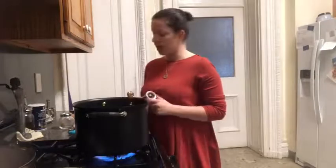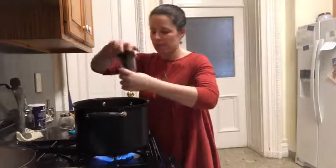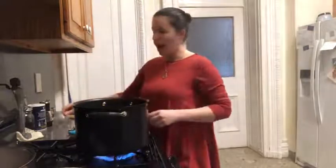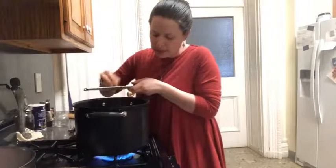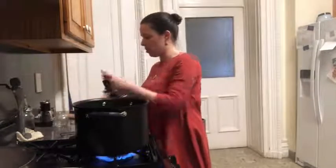While the soup is simmering I'm going to add the seasoning. I've got some pepper — we need an eighth of a teaspoon of pepper, an eighth of a teaspoon of nutmeg (I happen to have whole nutmeg, but ground would also be fine, so I'm just going to grate some of that right in), and lastly a quarter teaspoon of salt.